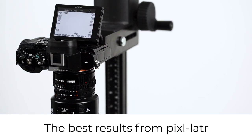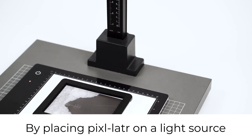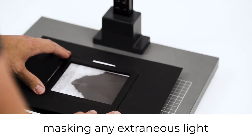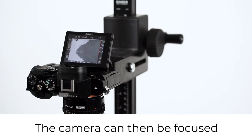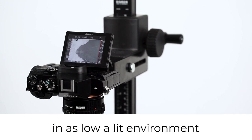The best results from the pixelator can be achieved using a camera on a copy stand. By placing the pixelator on a light source and masking any extraneous light, the camera can then be focused and an image taken. This is best achieved in as low a lit environment as possible.